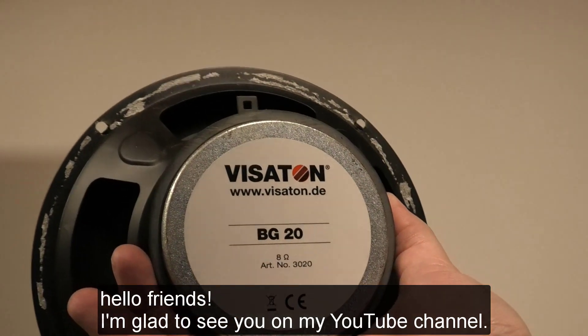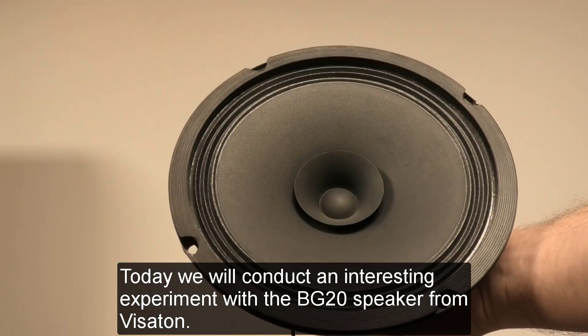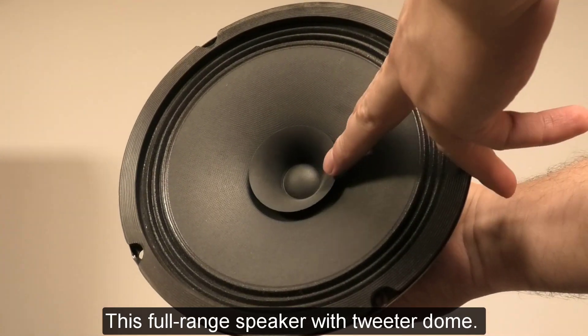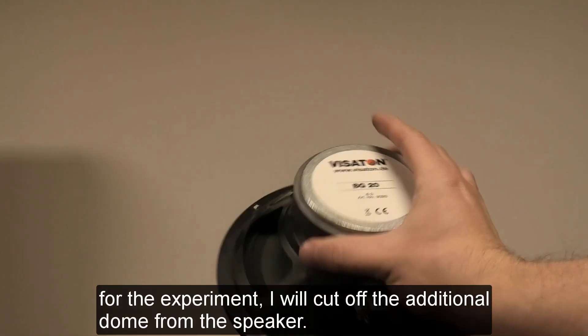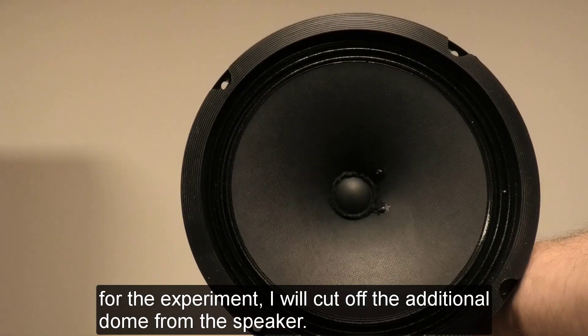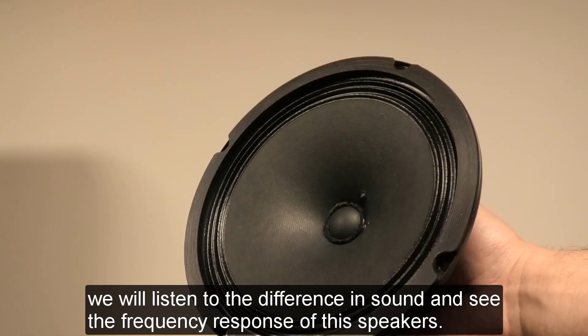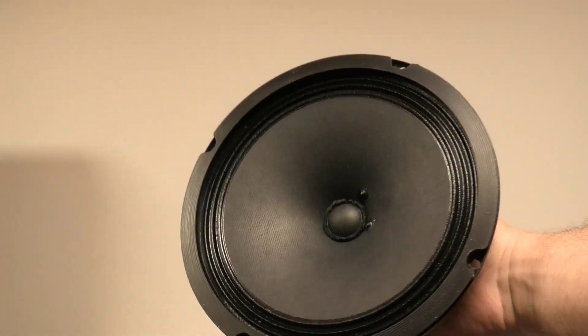Hello friends. I'm glad to see you on my YouTube channel. Today we will conduct an interesting experiment with the BG20 speaker from Visaton. This is a full range speaker with a tweeter dome. For the experiment, I will cut off the additional dome from the speaker. We will listen to the difference in sound and see the frequency response of the speakers. Let's first hear how these speakers sound.